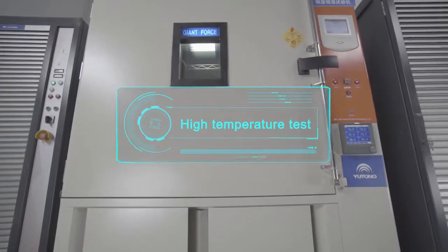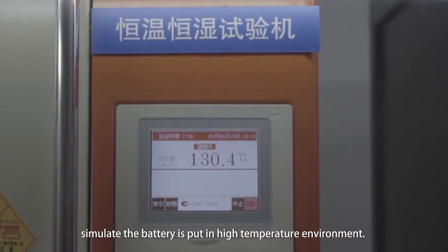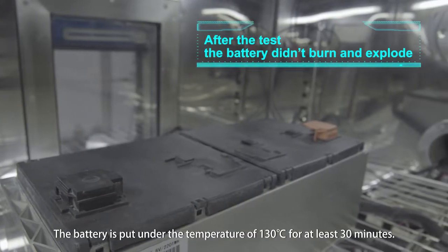High Temperature Test: Simulates the battery being placed in a high temperature environment. The battery is put under a temperature of 130 degrees Celsius for at least 30 minutes.